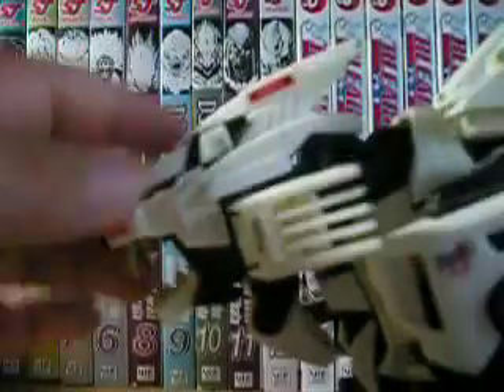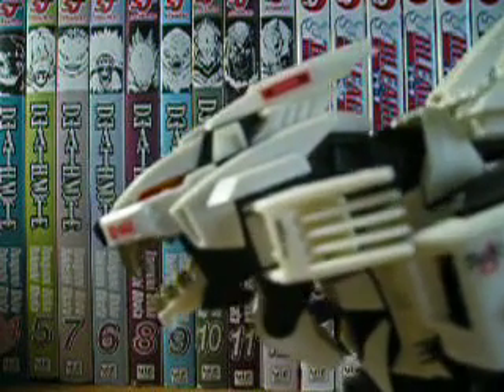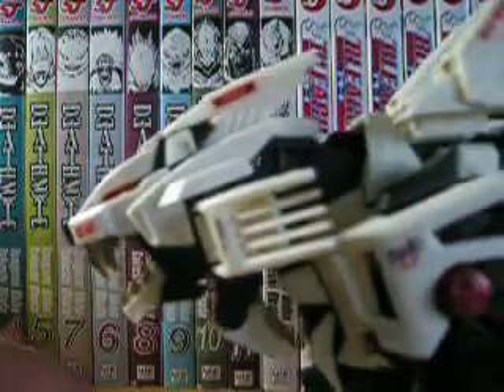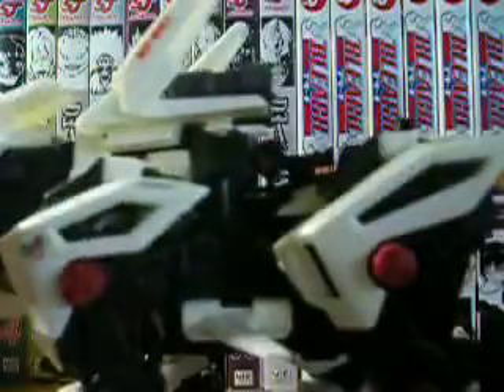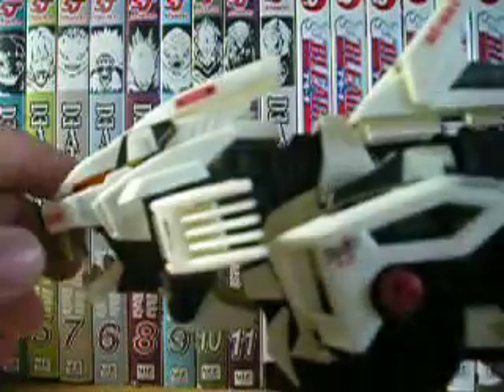It is powered by two AAA batteries and it can move. For more articulation, the cannon on the bottom will move, the cannon on the tail will move, and the tail itself moves.